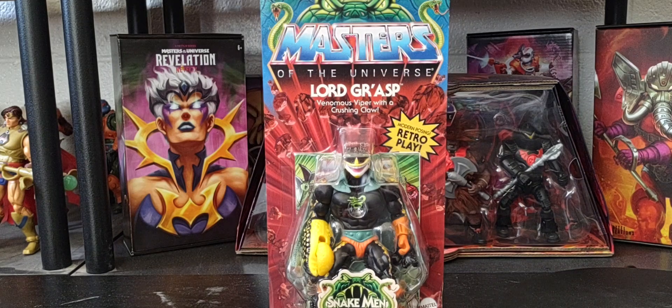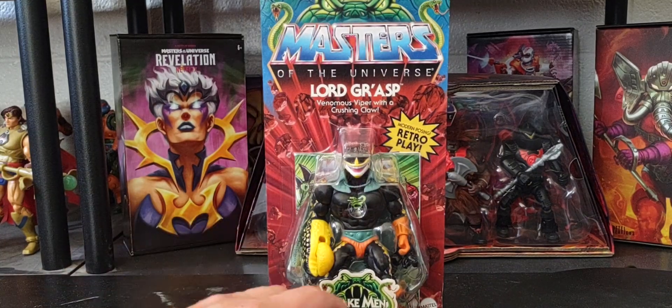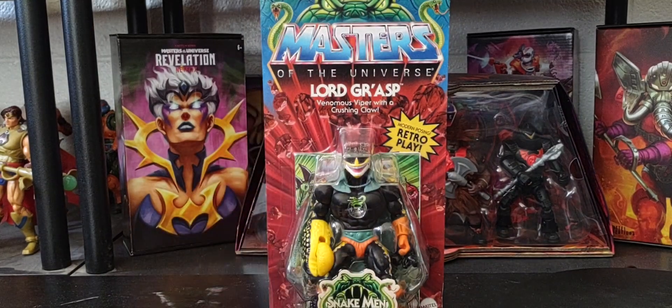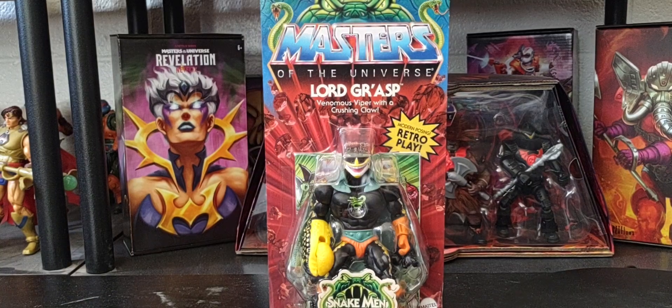Hey, welcome back. Hope everybody's having a great Monday, and thank you so much for joining me talking all things Masters of the Universe. Today on the channel we'll be doing a quick review and a full unboxing of the Walmart exclusive Lord Grash figure from Rise of the Snake Man — the venomous viper with the crushing claw. We'll do a recap of the packaging, look at the artwork, do a full unboxing, check out the comic, and compare this version of Lord Grash to his classic version. If you're new to my channel, I hope you'll subscribe. Hit that like button, hit the notification bell, and please share this video with anyone who has a passion for collecting all things Masters of the Universe. Without further ado, let's take a look at Lord Grash.